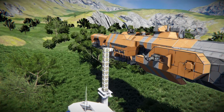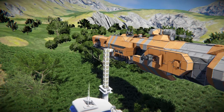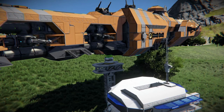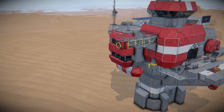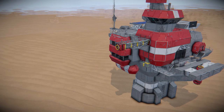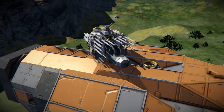Doing it like that will require the base or station to have a conveyor pillar that's as high as the ship's connector, while with a vertical connector it can be of any height. Also, the horizontal connectors of the NPC stations on the moons and planets are too low on the ground for most bigger ships to fit.